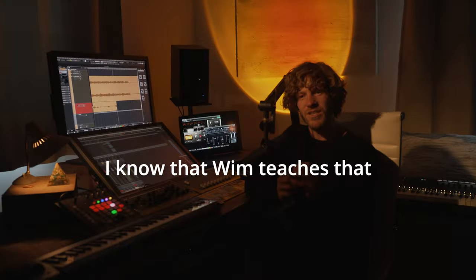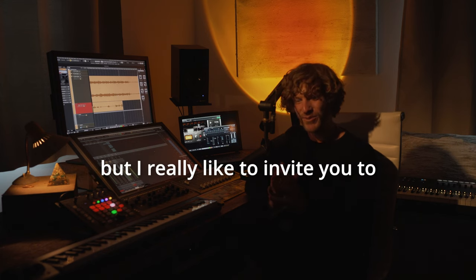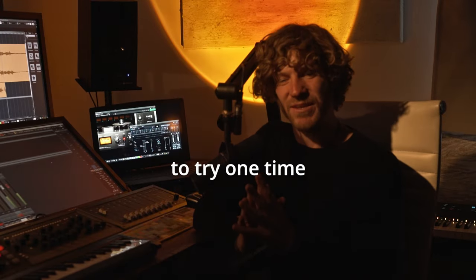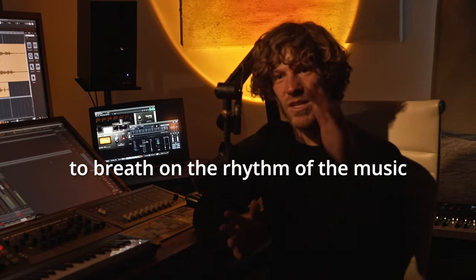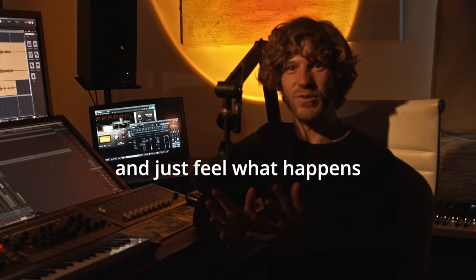I know that Wim teaches that you have to follow your own rhythm, but I really like to invite you to try one time to breathe on the rhythm of the music, on the waves — to ride with the waves and just feel what happens.